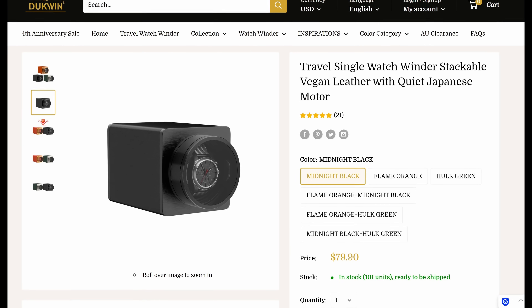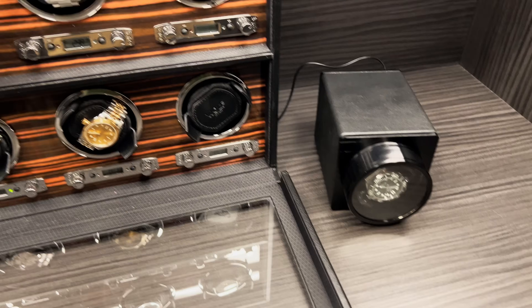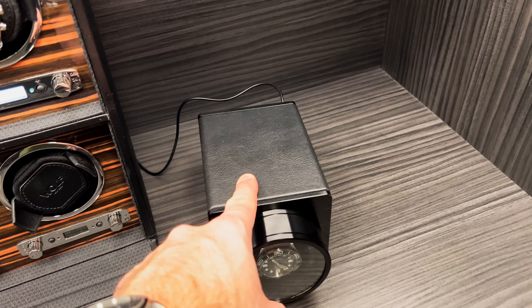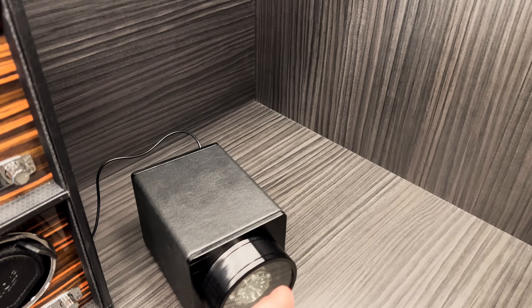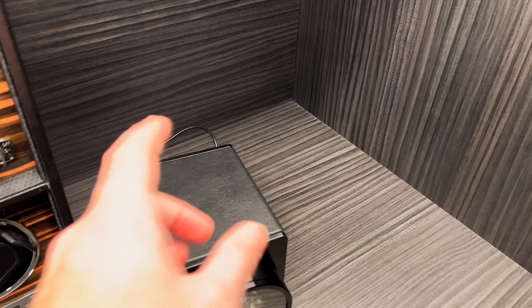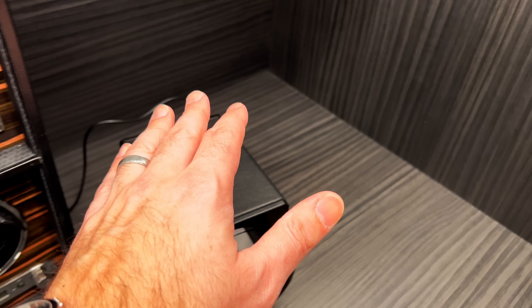But that's at a very different price point. The DuckWind winder is about a hundred dollars, so it's very easy to recommend given the price. The minimum for the Wolf winder is 300 winds unidirectionally, or 600 bidirectionally. The DuckWind does a minimum of 650 in one direction, or up to nearly 4,000 bidirectionally. Remember: selecting bi-directional mode doubles the count, so if you set it to 650 it does 1,300, and at 1,950 it does nearly 4,000 turns.